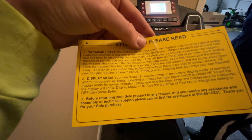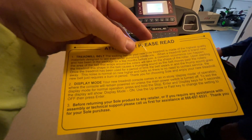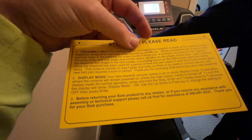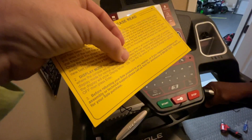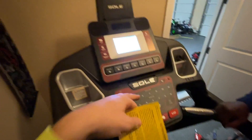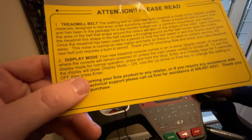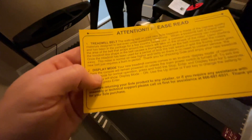It comes in display mode, so the console comes in an in-store display mode of operation. Hold the stop, enter, and display keys for five seconds to exit display mode. Display mode off — we got it. After pushing those three buttons for five seconds, push the up arrow speed key and press enter to change the setting to off.